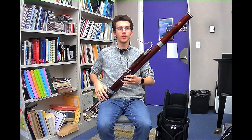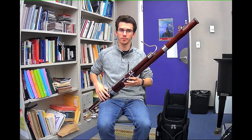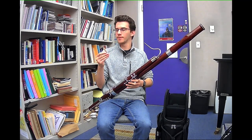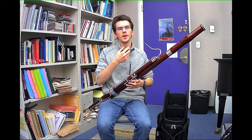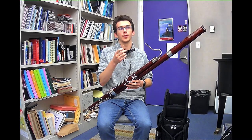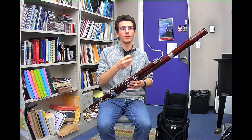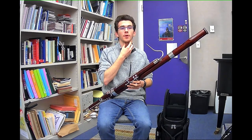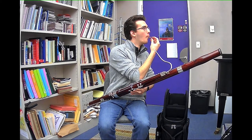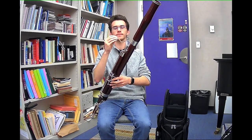I want to briefly reiterate the embouchure and then put it into context with actual bassoon playing. So again, when we are forming our embouchure around the reed, we want to pretend like we're whistling and bring our corners of our mouth in to close around the reed. We're going to play with a slight overbite. We want our lips to be about halfway up the reed, drop our jaw, and open our throat.